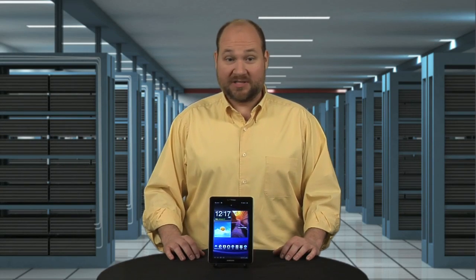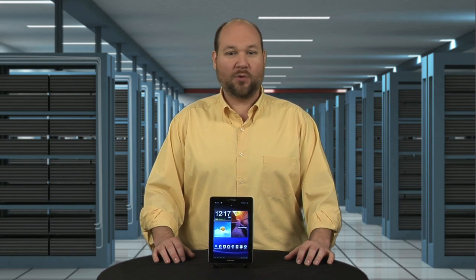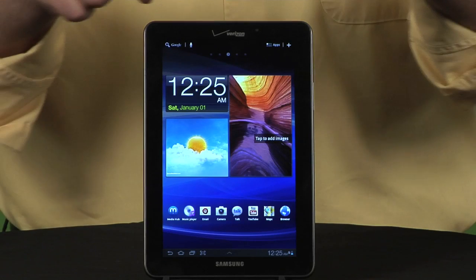Samsung has raised the bar on 7-inch tablets with its Galaxy Tab 7.7. I'm Bill Detweiler, Head Technology Editor at CNET's sister site TechRepublic, and I'm going to crack open the Tab 7.7 for a look at the hardware inside.